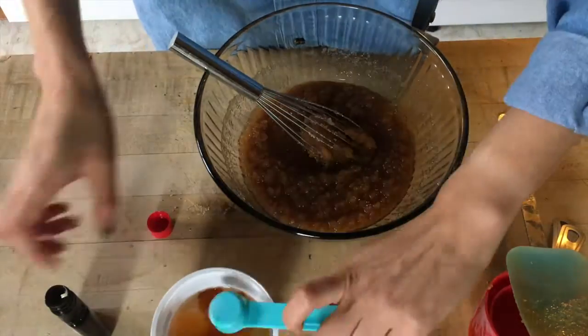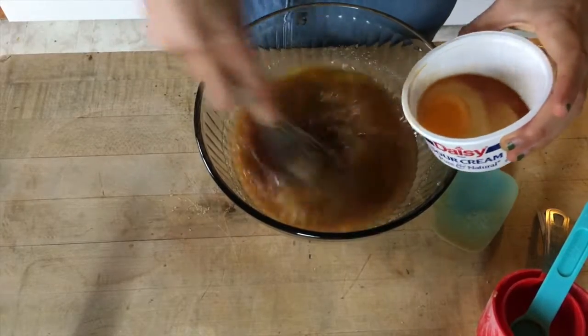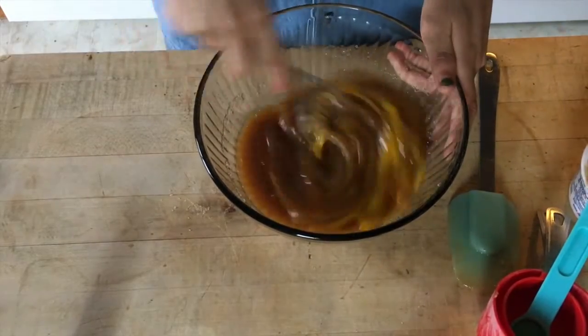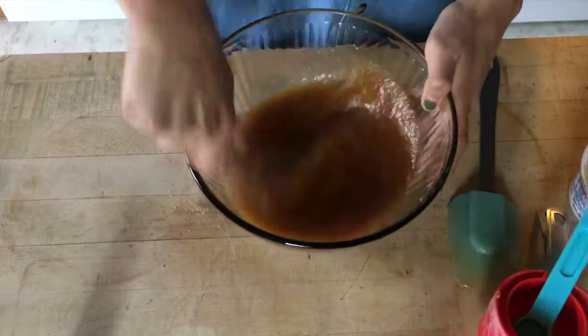Then you're gonna add your eggs and two teaspoons of vanilla extract to your sugar butter mixture. I add mine one at a time just so they're all fully incorporated, and you're just gonna mix them until the mixture starts to lighten and it gets thick.